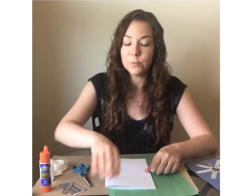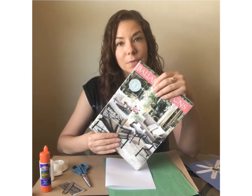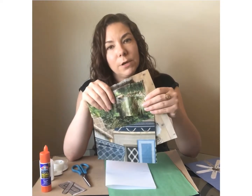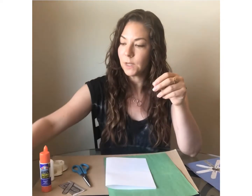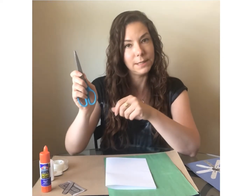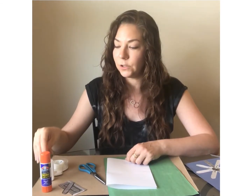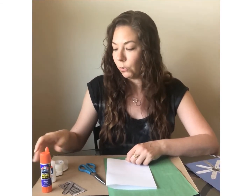Even if you don't have any colored construction paper at home you can still make a collage by using those free magazines and catalogs that you get in the mail. I went through magazines and cut out some different pictures of things that I thought would be good for my flowers. So that means you're going to need a pair of scissors. You're also going to need some glue — a glue stick works best, but if not you can use squeezy glue or tape instead. Whatever you have at home is okay.